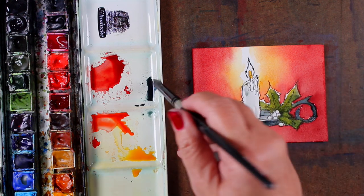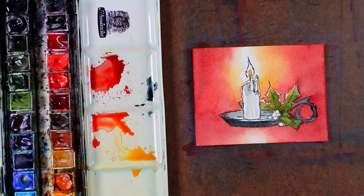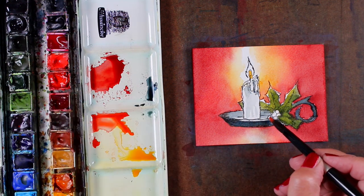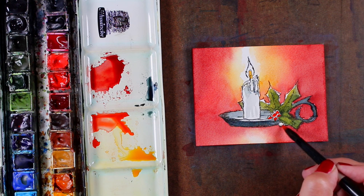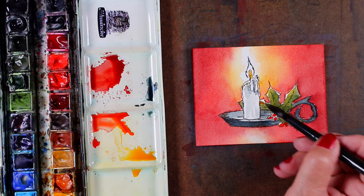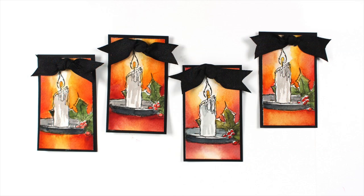I'm putting a light wash of the Payne's on the candle itself, leaving some highlights on it, because that's going to make the white of the light around the flame even brighter. Then a little bit of nice red dropped into those berries with highlights of white left on them. After trimming, I just added a layer of black underneath my tags to really make that color pop. Very fun making these.